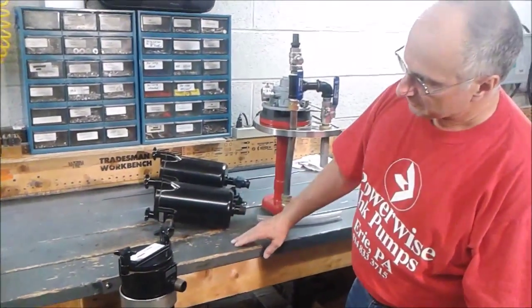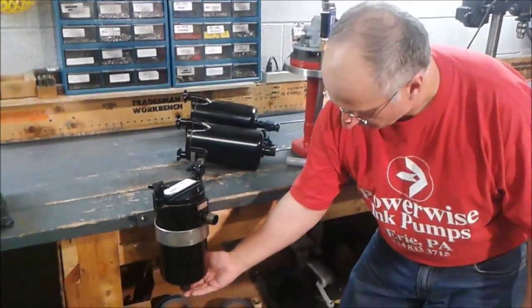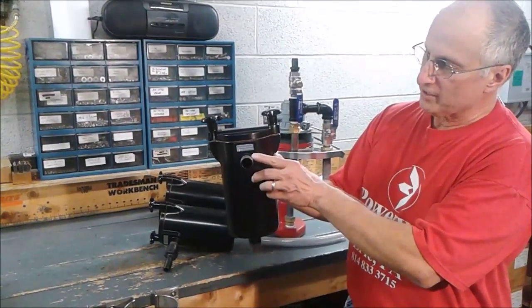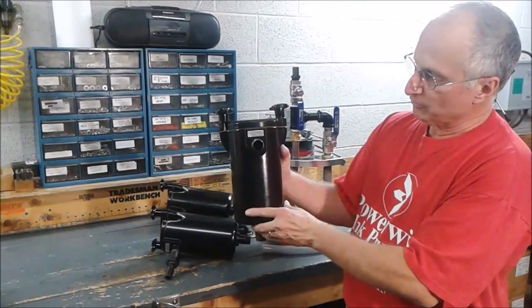The way this is designed is you would run your tubing into the bottom of the unit where we have a pipe nipple on there, and this would be the discharge. From this point, this is where the hose would go up to the printing press.